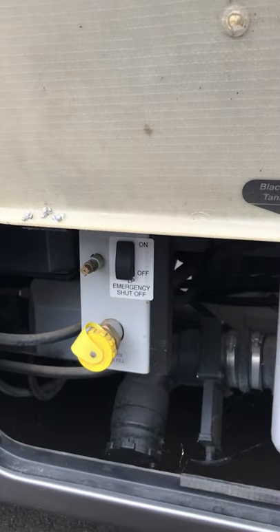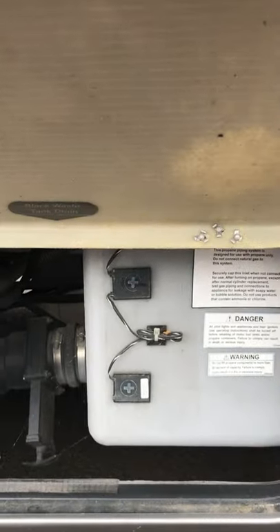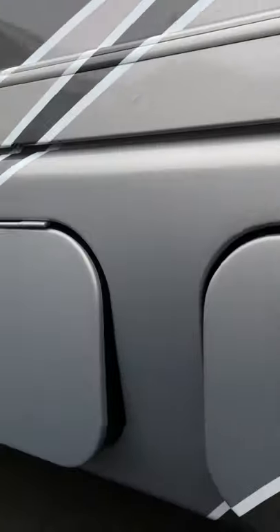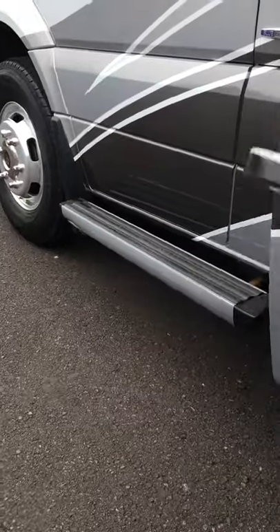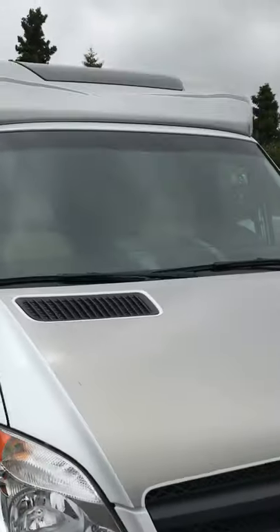Inside this door we've got our LP emergency shutoff as well as the black water. We've got heaters on the water tanks so if you're ever camping in the wintertime you won't have to worry about freeze-up. Got our internal power cords for you. That's going to take care of most of the outside.